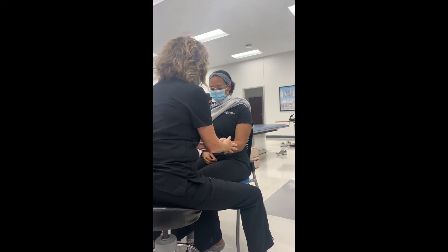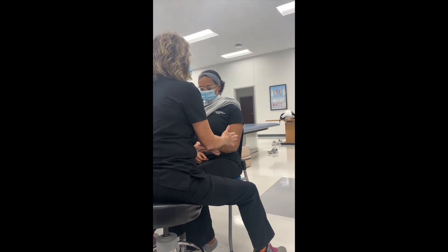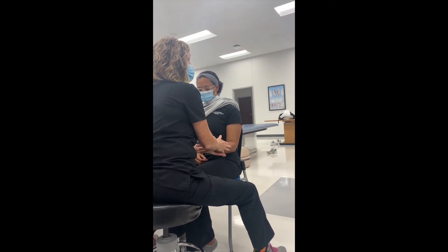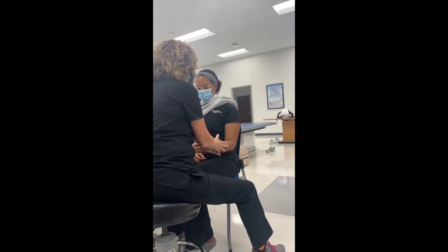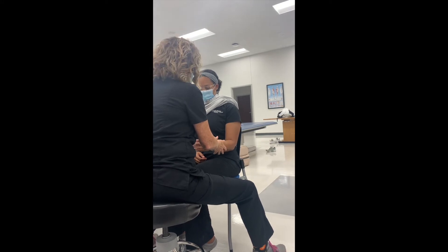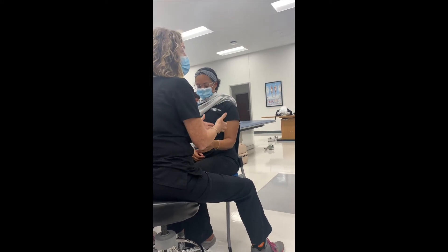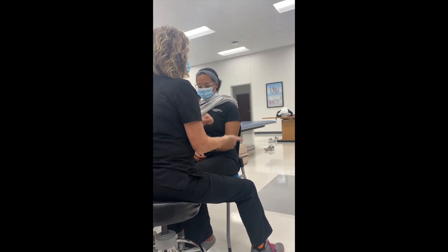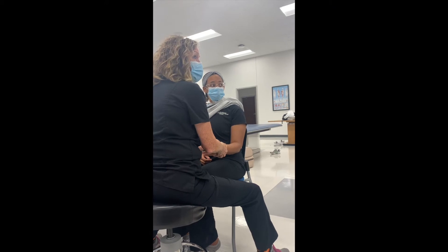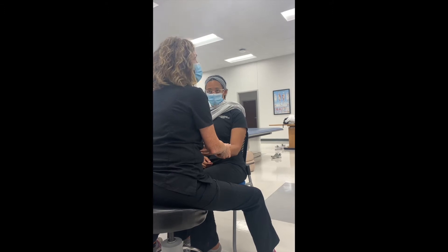So to test supination, think about which way they have to turn their palm to supinate — they're going to try and turn their palm up. Can you turn your palm up? And can you turn your palm down? So I have them do the motion and I try to restrict them from doing the motion as opposed to applying resistance. This is the quick and easy way to do it — be really careful that you don't come out too far distally.